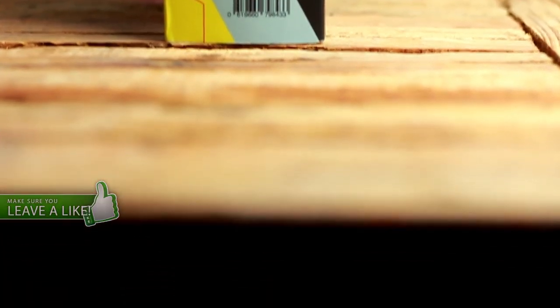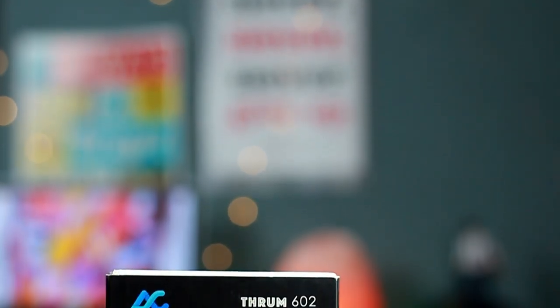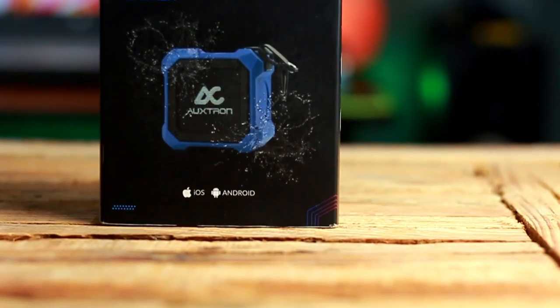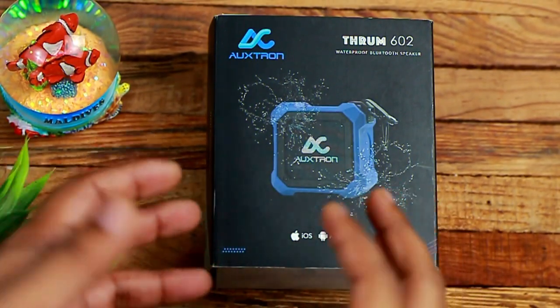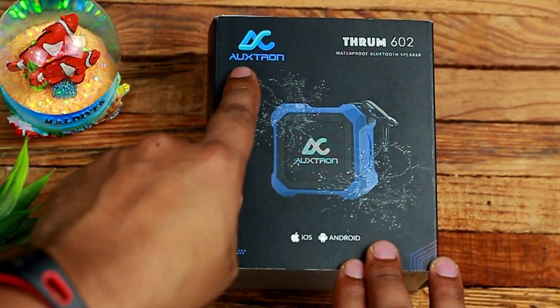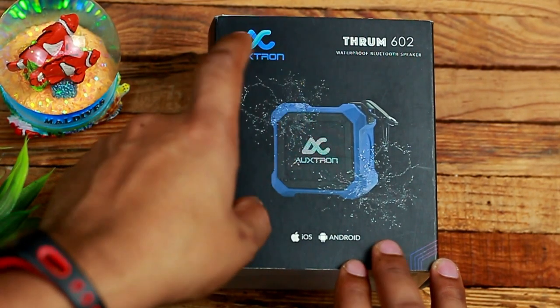When it comes to audio performance, it's usually the case that the larger speaker sounds better, simply because they have more room to pack in better drivers that can move more air — it's just physics. However, there are speakers that punch way above their weight, and I suggest the Auxron Thrum is one of those speakers.